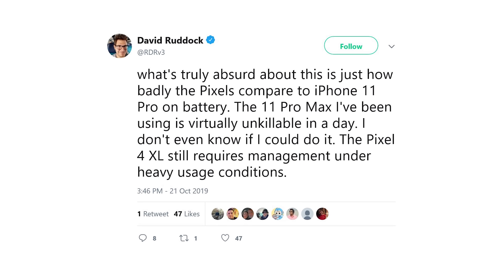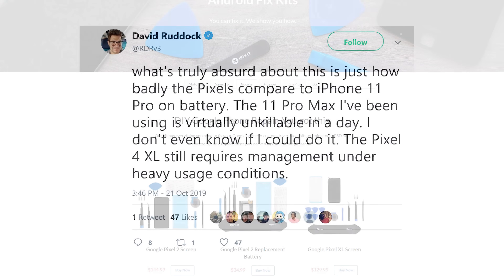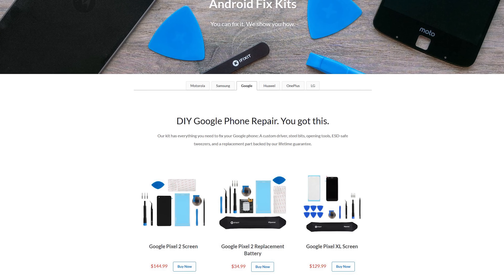But even with the spec bump, the first round of Pixel 4 reviews revealed poor battery life, which is disappointing in a new phone. But if your older Pixel needs a new battery, we've got a kit for that.